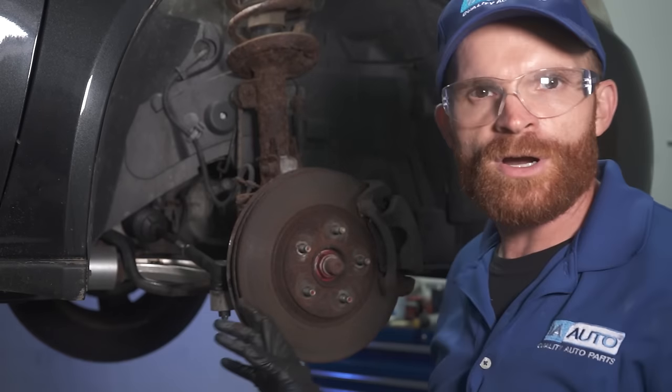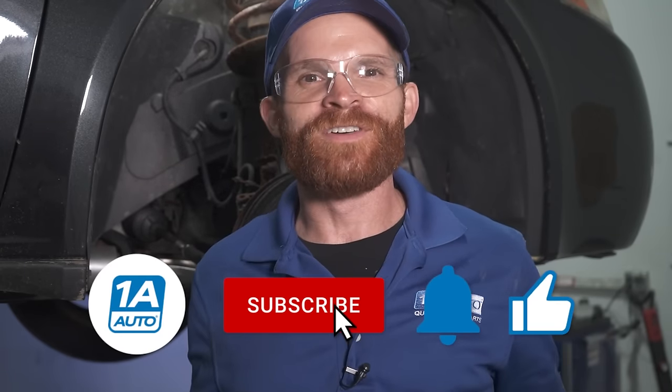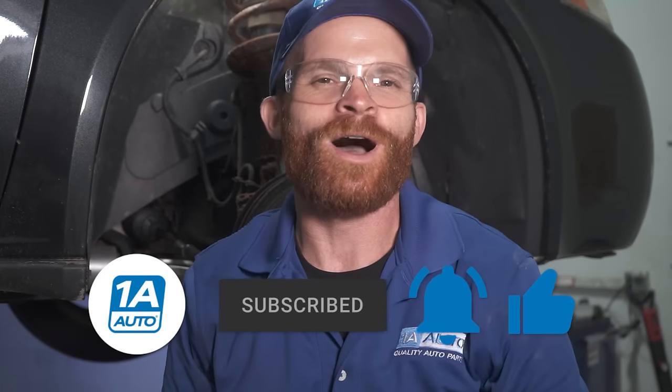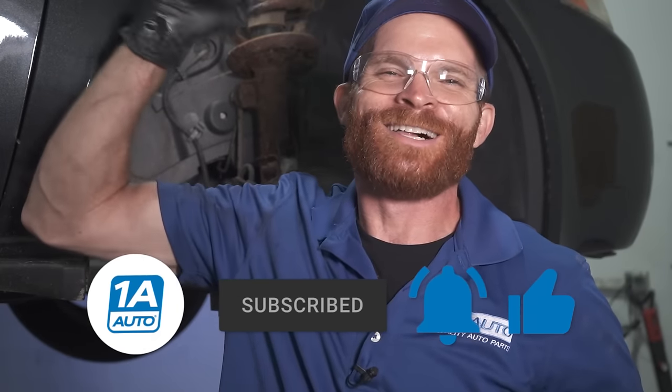I'm going to go ahead and get the wheel back on here and make sure I get it safely down to the local alignment shop. I hope you liked the video and learned a little something. If there's something in this video you found interesting and you think somebody else might find it interesting, go ahead and share it. If you liked or loved the video, go ahead and smash the like button. While you're at it, subscribe and ring the bell so all of your friends can be kept up with all of our latest content. Thanks.